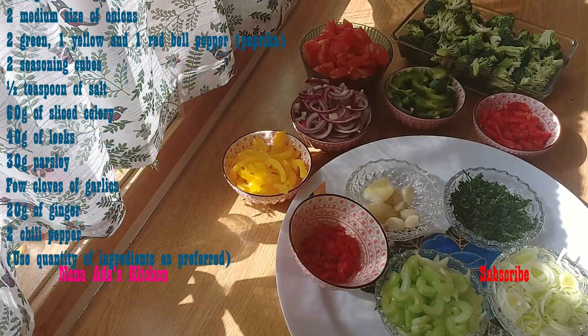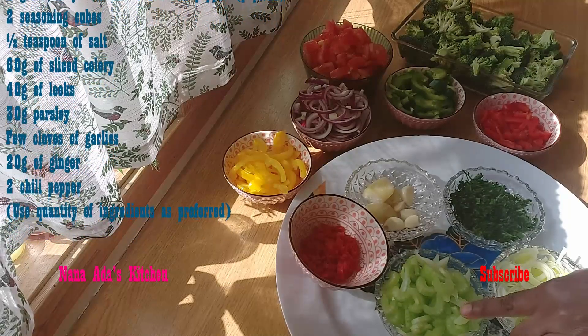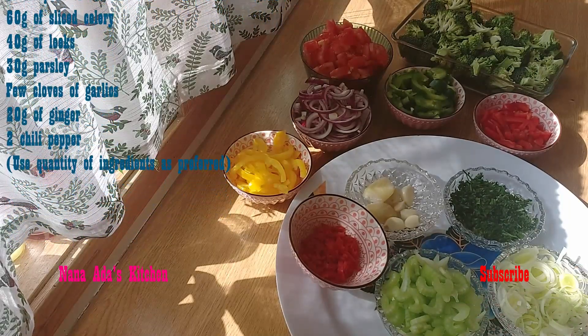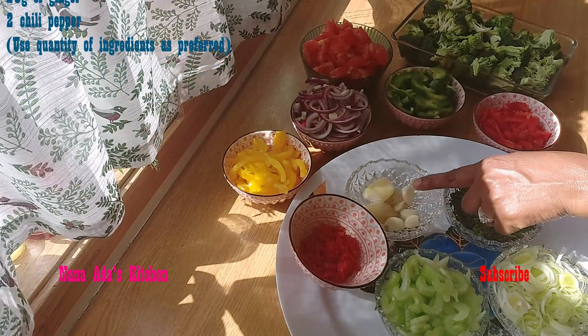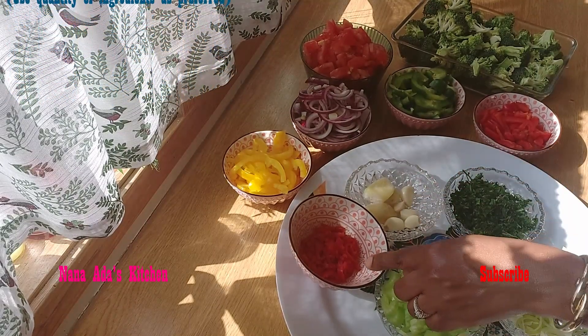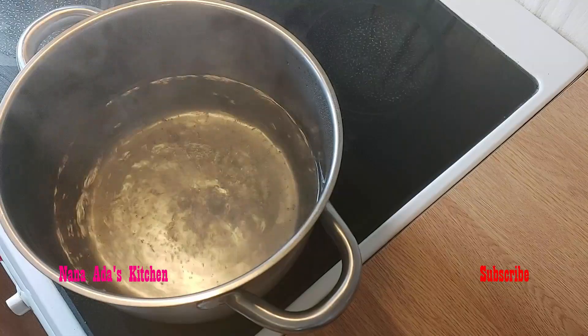We have two seasoning cubes, salt, leeks, celery, parsley, ginger and garlic together, and sweet chili pepper.